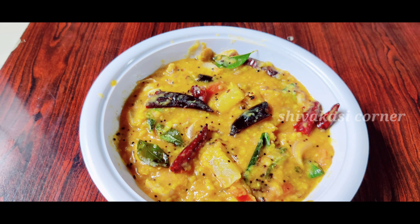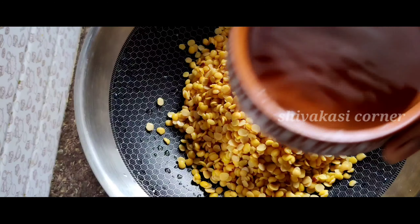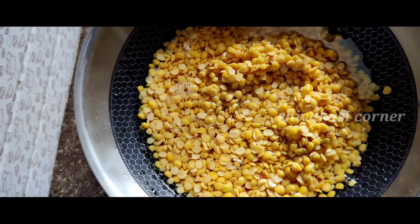To make this dish, first place the dal in hot water. We add the dal in water — add 4 cups of dal in water.